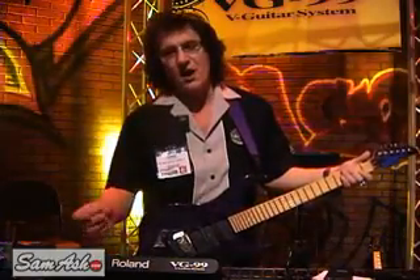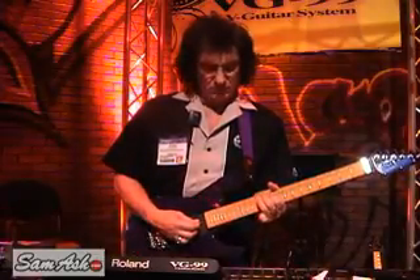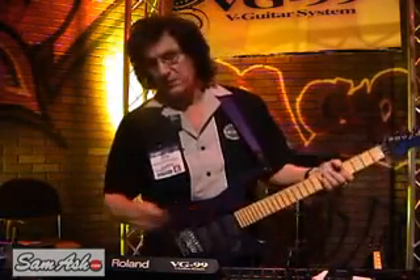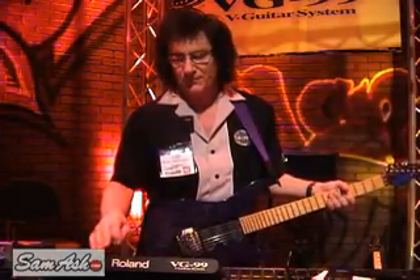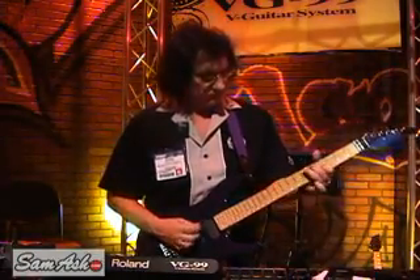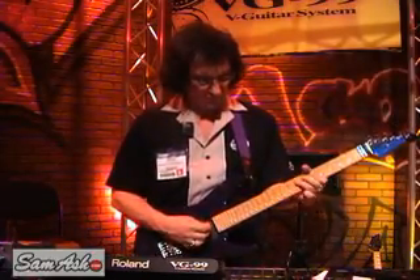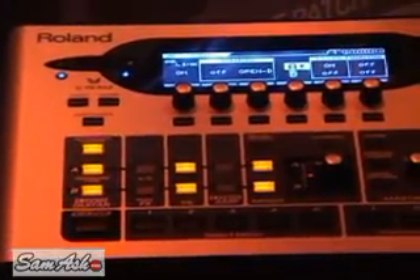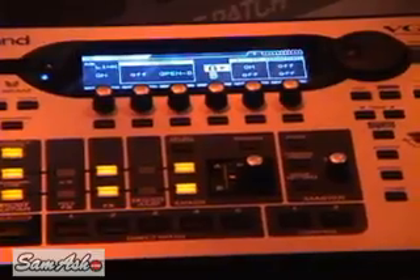You can model acoustic guitars, banjos. It's basically got every effects processor that Roland ever invented in here, as well as all the Boss effects. So this is a new piece that's basically going to give you access to every guitar sound and every amplifier you can possibly buy, all in one compact package.